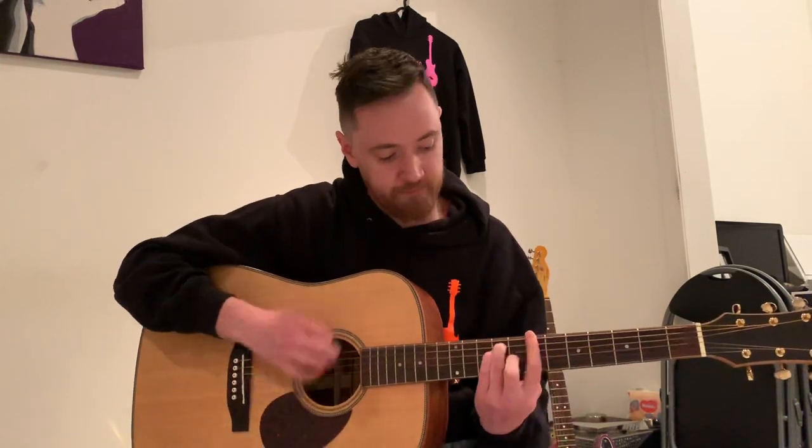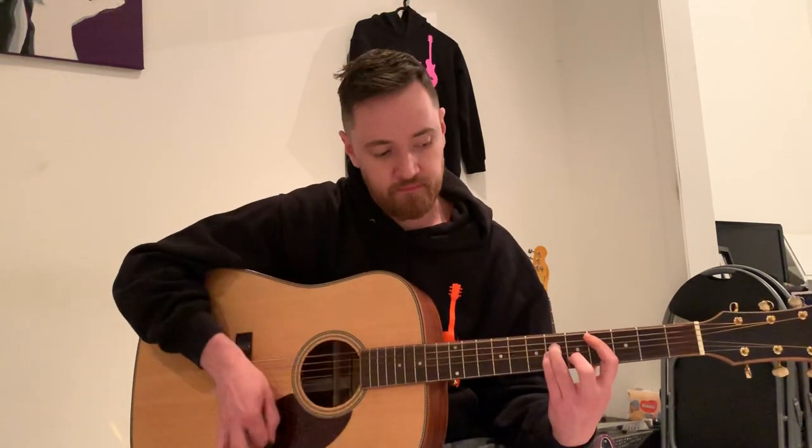E... up to B... C... A... E... E... E, E again.